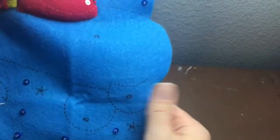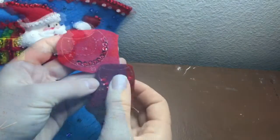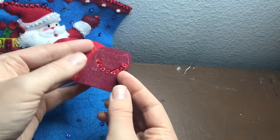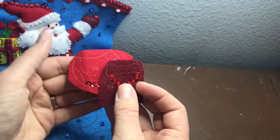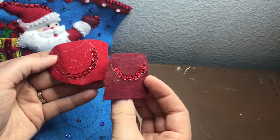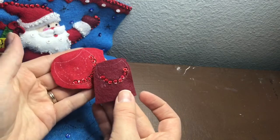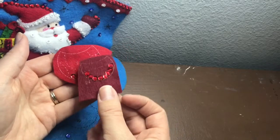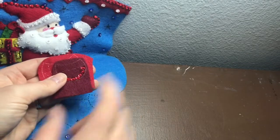Next we're going to work on the wheel right here, number 23. The wheel has two parts: number 23 is the red one and number 24 is the burgundy. As you can see, once you get the hang of sequining and beading these pieces they actually become kind of second nature — they're really quick once you get used to it. So we're going to applique number 24 onto number 23 and then the wheel onto the stocking.